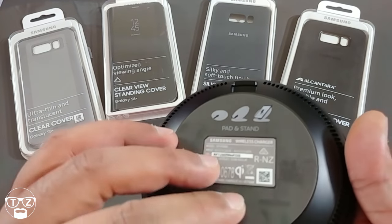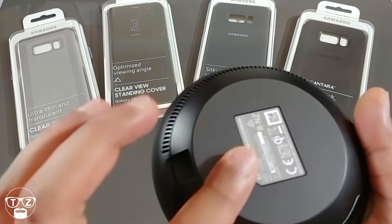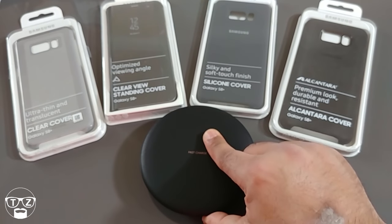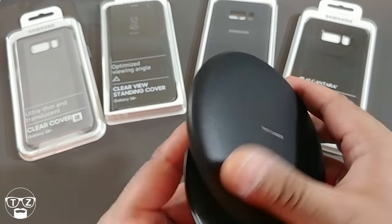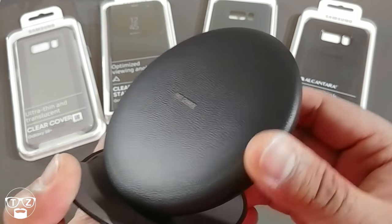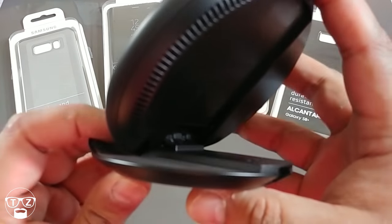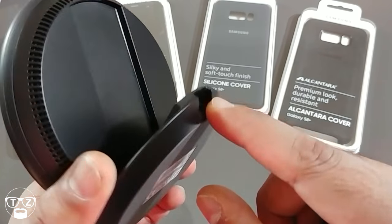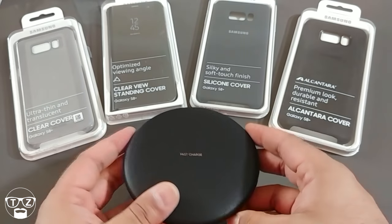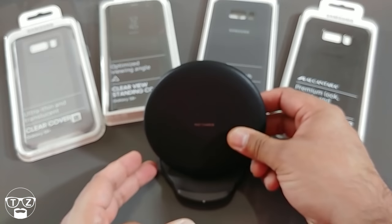On the bottom you've got a rubber base so when it's placed on the table it won't slip around — nice and solid. You can slide it open like that, then tilt it up. There's a rubber material here that will grip your phone and stop it sliding around. You can use this in two ways: phone flat on top to charge horizontally, or tilted up like that if you're at a desk and want your phone facing you.